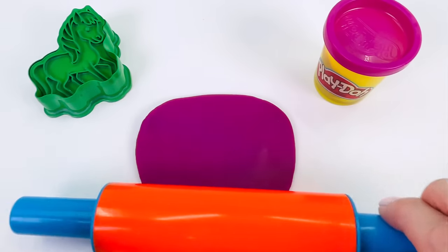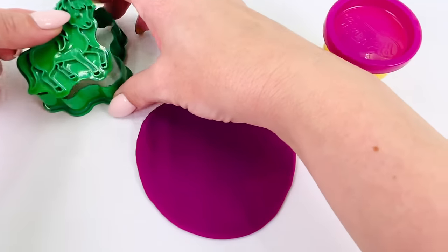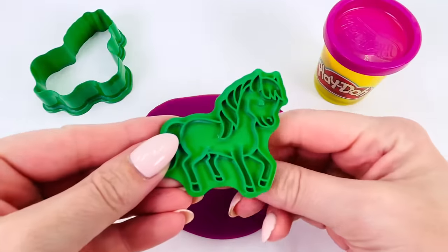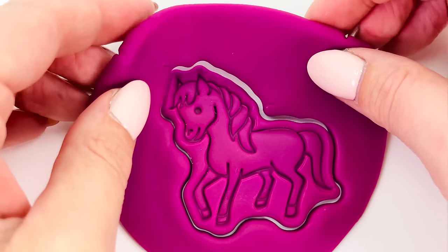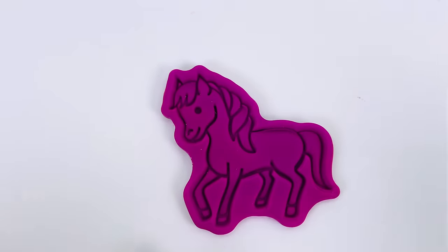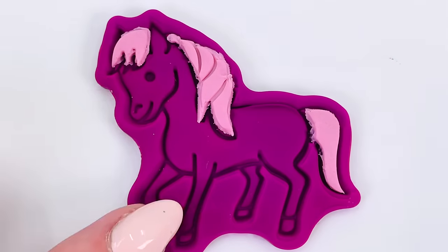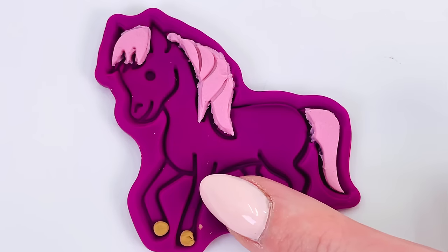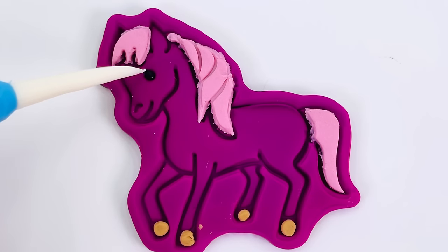That looks about right. Now where's my shape cutter? Here it is. Come on, little horse. Now let's press it into the Play-Doh. It looks amazing. Let's decorate the horse. I'll put the tail on here and its mane. I'll use a brown color for its feet or hooves. And last, let's give the horse an eye.